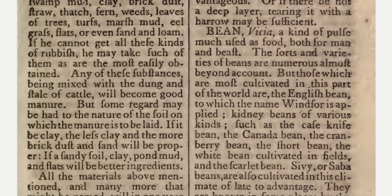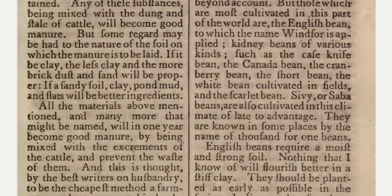Also cultivated in fields are the scarlet bean, and sivvy or saba beans, which are also cultivated in this climate of late to advantage. They are known in some places by the name of thousand-for-one beans.